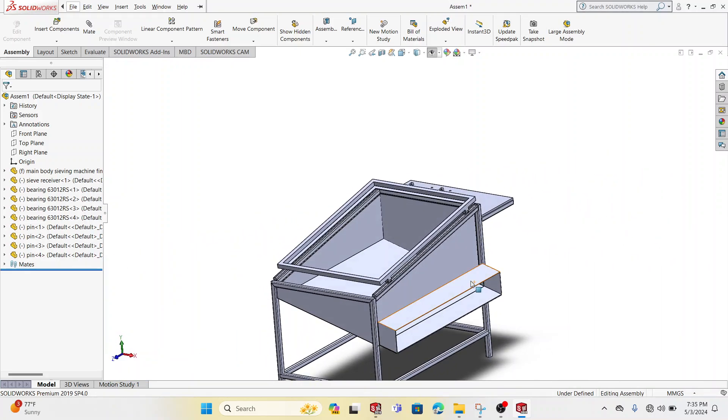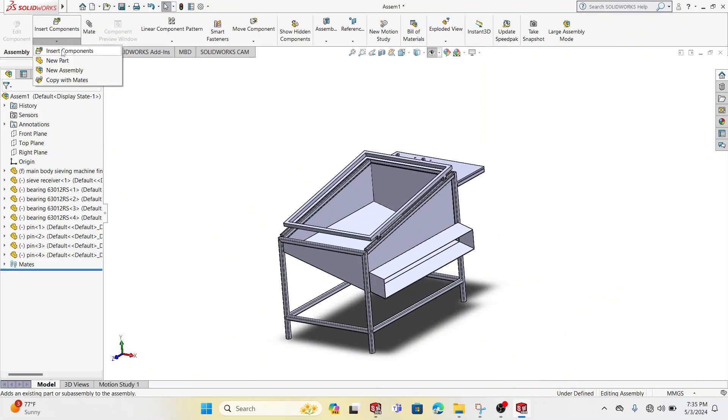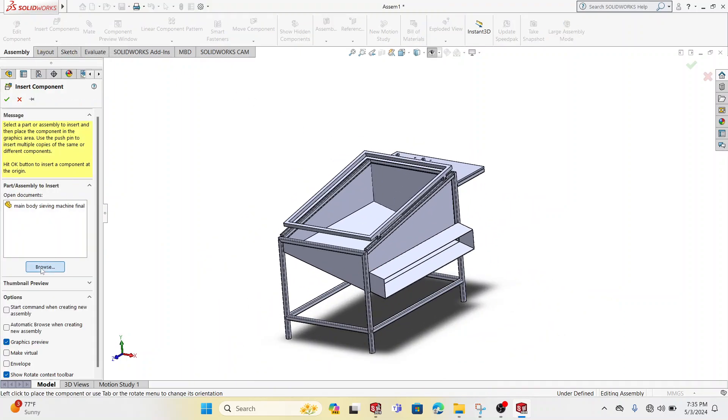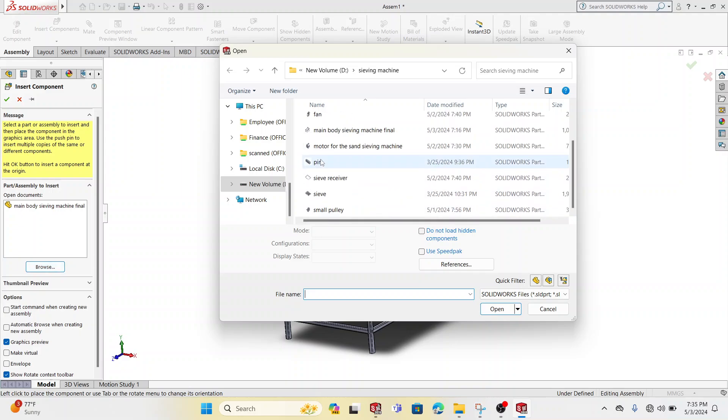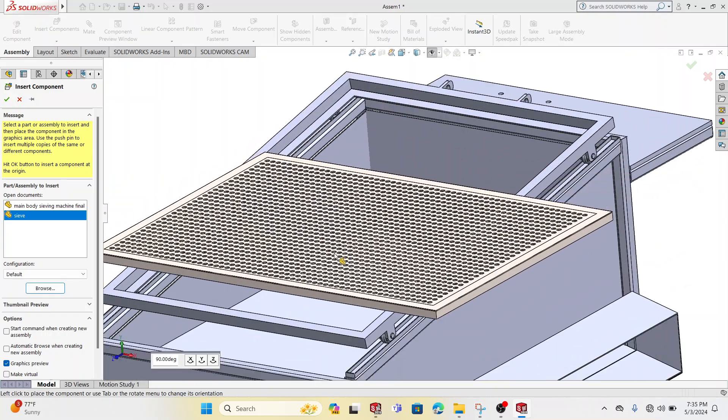This is a mechanical project — a student mechanical project — and we shall be trying to make a sieving machine for sand. So allow me to add more components, including the sieve itself, then I'll go ahead and add the motor.